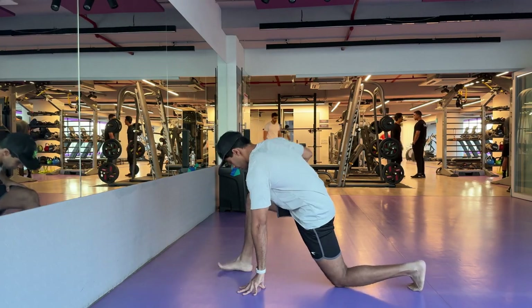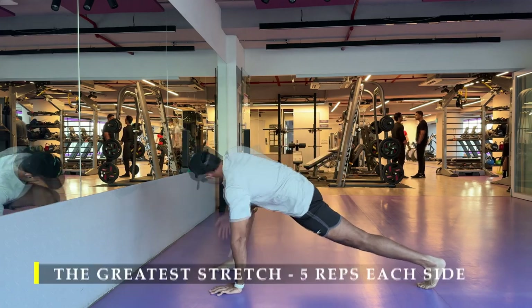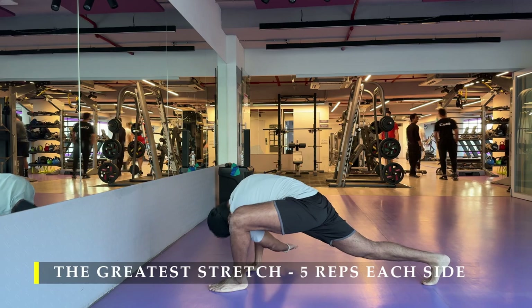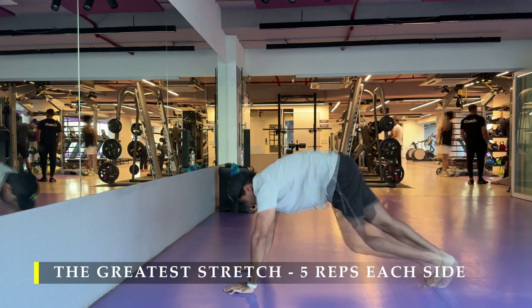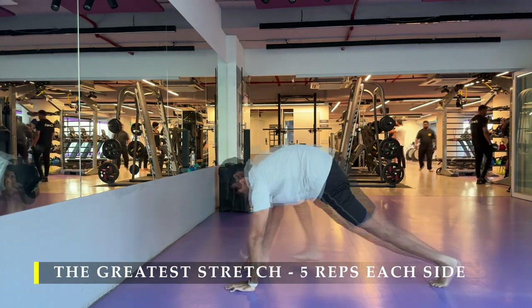Namaste everyone and welcome back to Live Stronger. Today we are going to do a short leg workout. I was running short on time so I decided to get as much as possible, and I hope this workout helps you understand how we can get maximum amount of work done in a short period of time using the right exercises and the right technique.